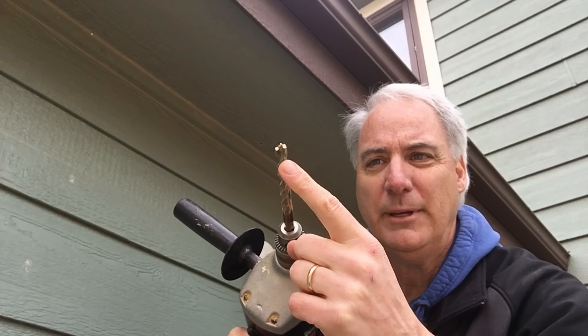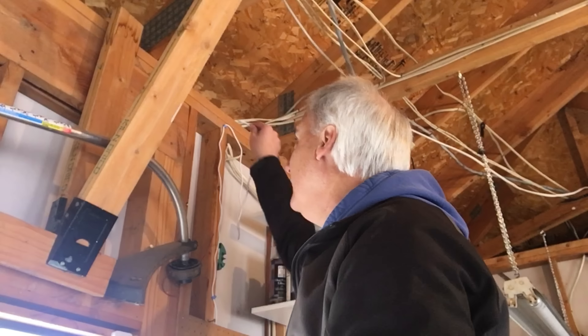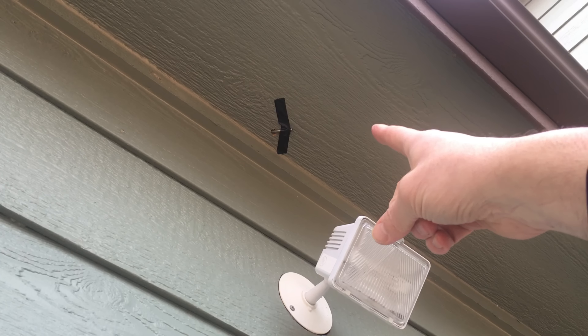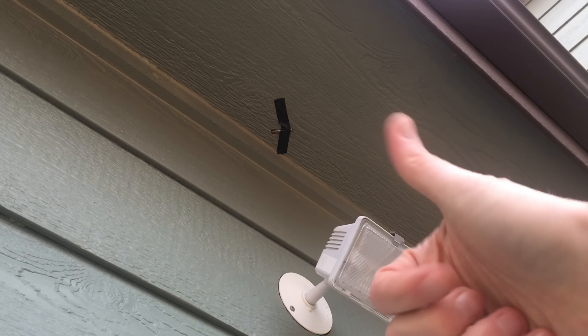I chose this drill bit because it's big enough for the little tip to go through. Now you might be thinking, how is he going to get it down from there if he can't see it? I couldn't find where the hole was, so I put one of my tent stakes up and put a piece of tape on it. Now when I go around the other side I'll be able to find it really easily. Now that I've found it, I'm going to push it through and you'll see it come out the other end.